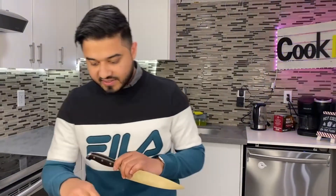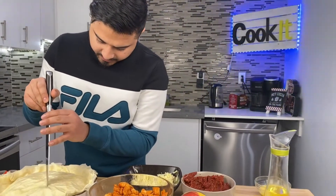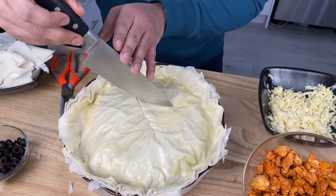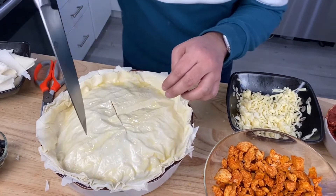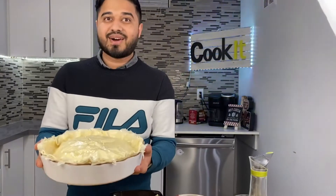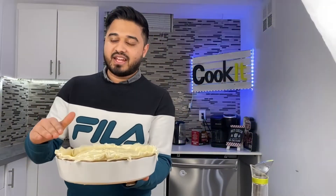Now we'll make cuts on the top of the pie in a plus — or cross — shape, depending on your angle. Now let's bake it at 350 degrees in a preheated oven.